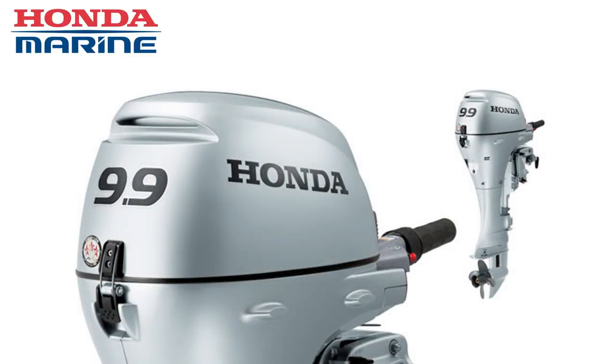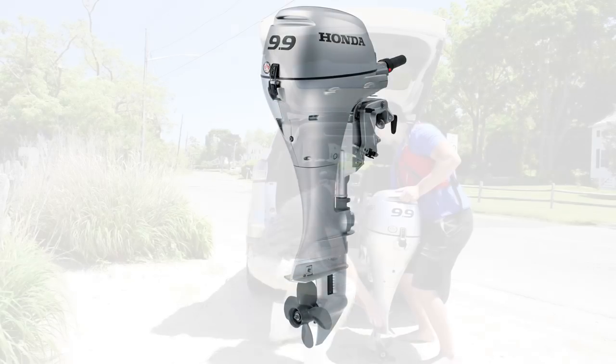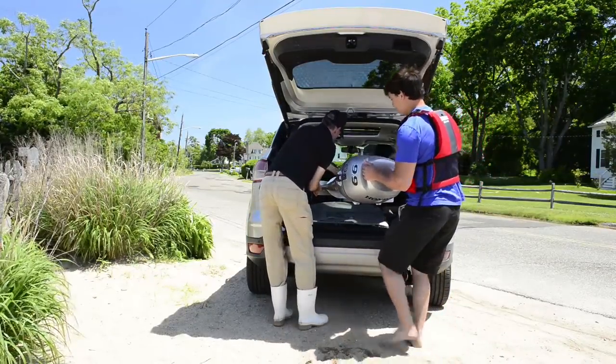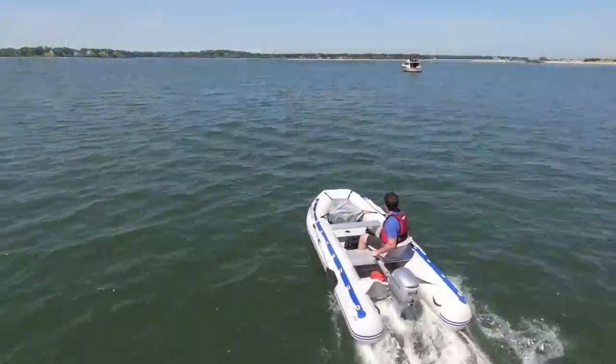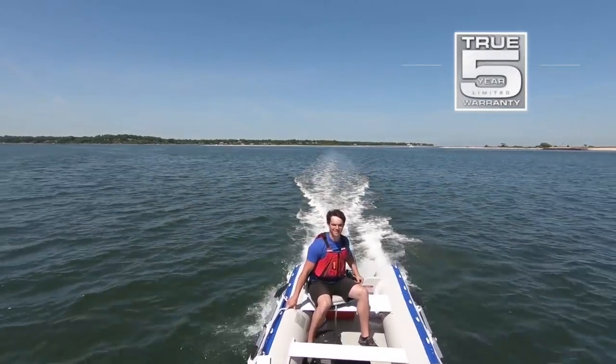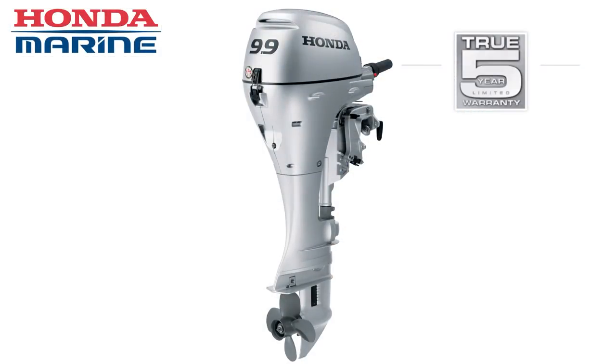The smooth, sleek, rounded design of this motor helps make this a powerhouse of an engine. This compact 15 inch short shaft motor weighs only 92 pounds and fits in the trunk of a car. It gives you a ton of power and is backed by Honda's True 5 warranty. That means this motor is covered for a full 5 years and the coverage never declines.